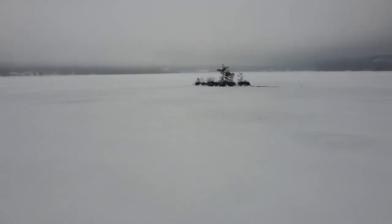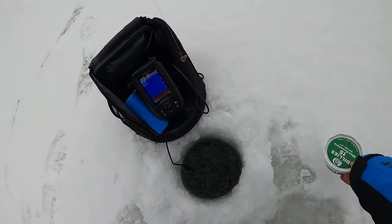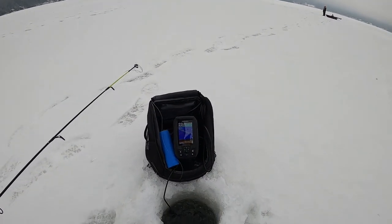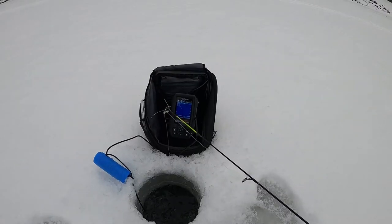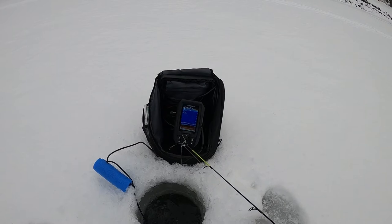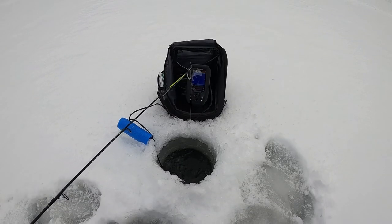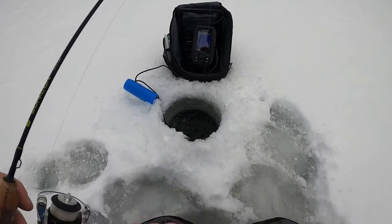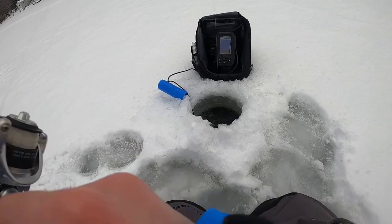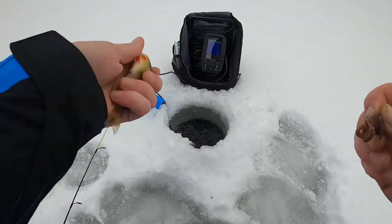It takes a while for my worm to sink down there. There's something down there - I had him, whatever it was, I think it was a tiny yellow perch. Got him! So that's exactly what's messing with me down there - small yellow perch.